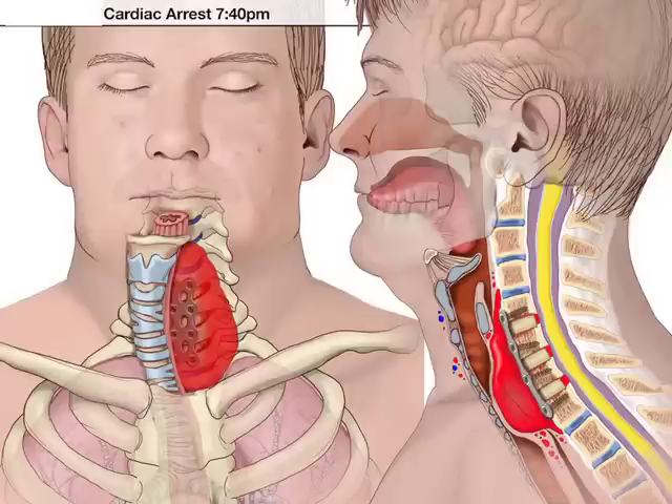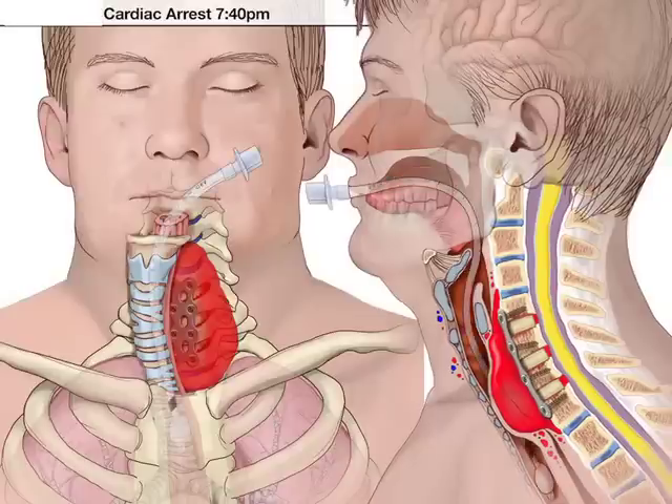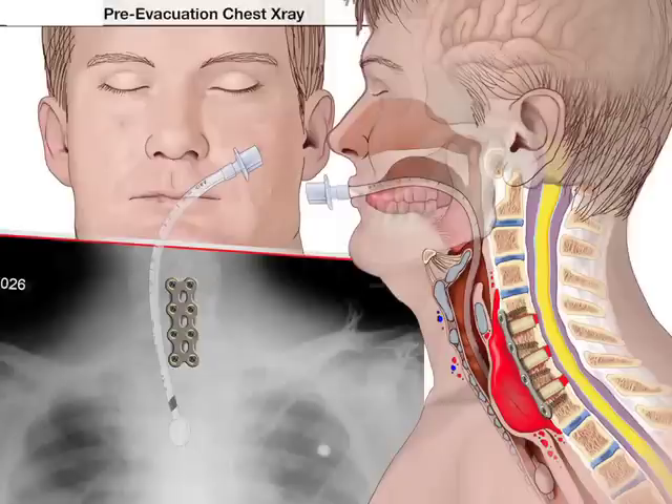The patient will actually be sitting up, bent forward in bed, with air hunger. Eventually, when recognized, hopefully an endotracheal tube is put down the airway so that the airway can still maintain oxygenation.